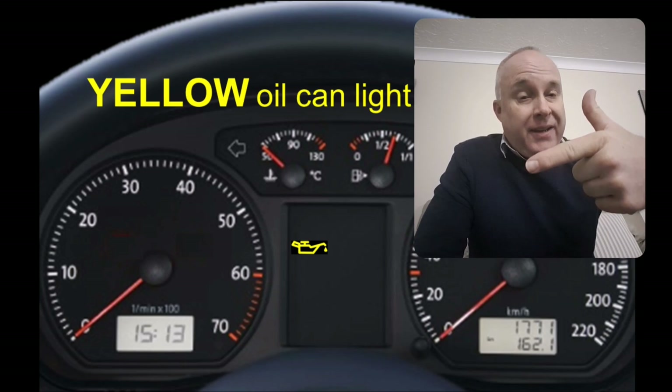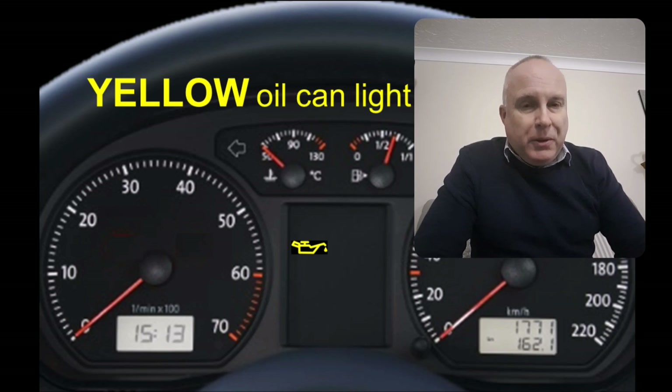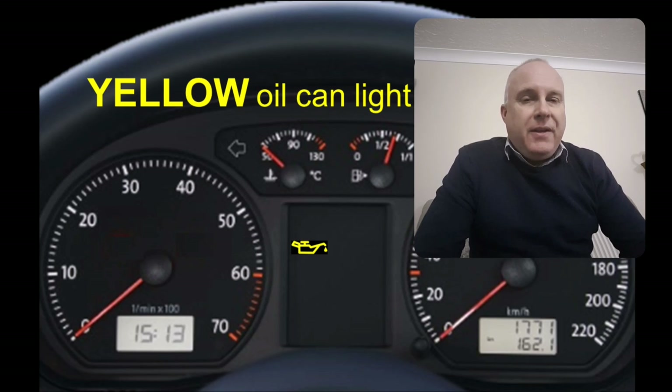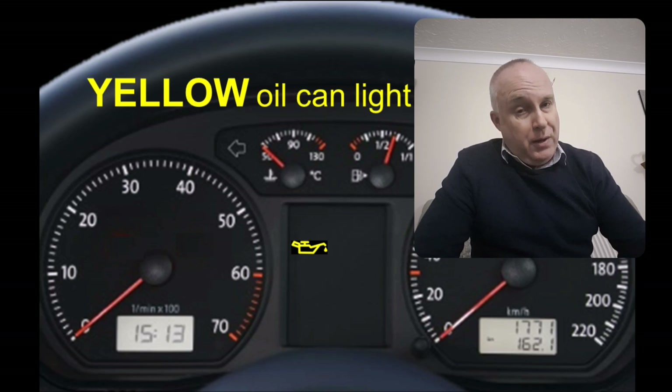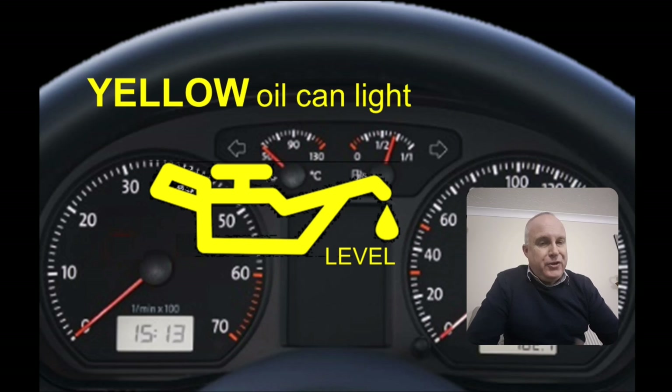Now the yellow oil can light is exactly the same light, exactly the same symbol. So what does this mean? In VW cars, this is telling you that the oil level is low and that it needs topping up as soon as possible. Sometimes, like in this example shown here in an enlarged format, the oil can has the word 'level' displayed with it. Either way, it's telling you that the level is low and needs topping up.